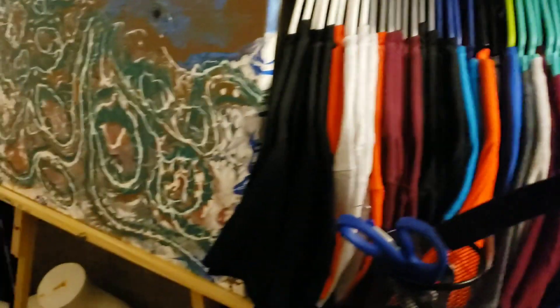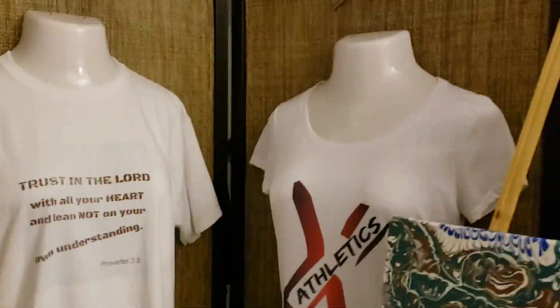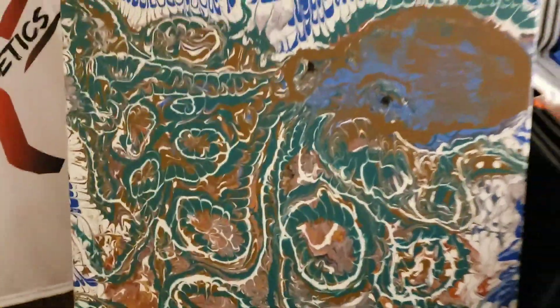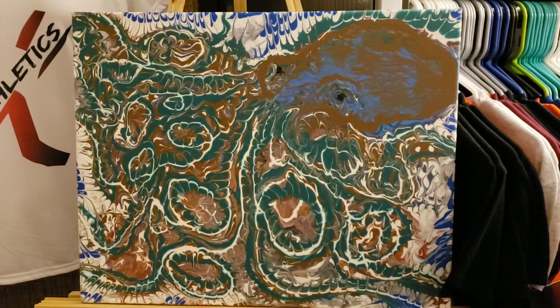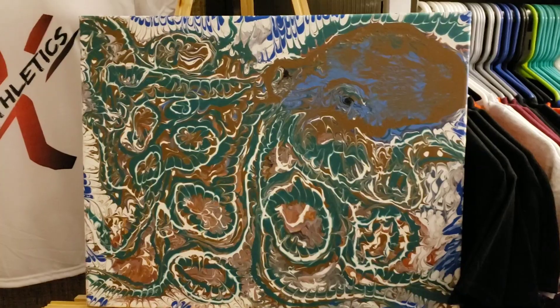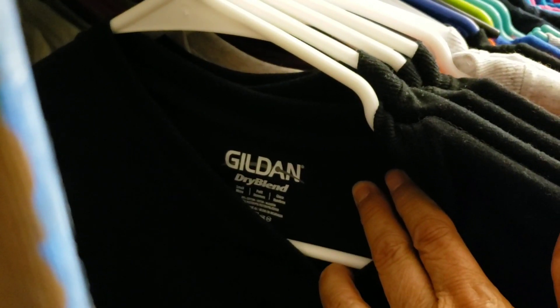I'll show you that first. I have to go around something real quick. I have some more mannequins. This is a painting that I was playing around with — I think that's 16x18, I'm not sure. That's my octopus. Anyway, here's some more shirts. Again, I separate them by brands. This is Gildan dry.